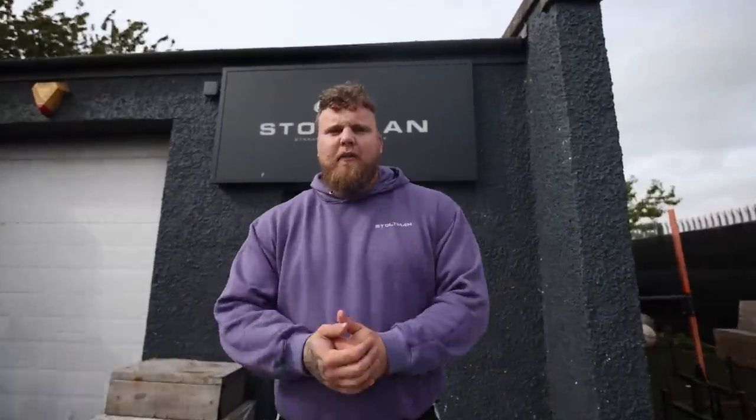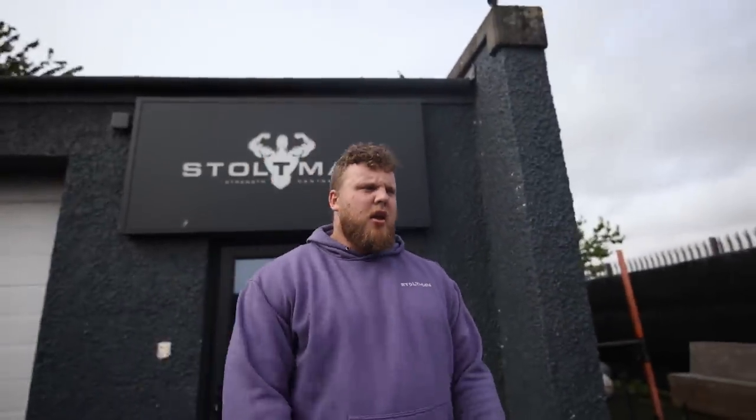Yeah guys, it is me, I'm back from Amsterdam. Luke's not here, he is on his way home - he was down in London at a wedding, so we will have him back for the next video. But for me, it's pressing, nothing too serious. I think I've got five fives in my program and I'm probably going to hit maybe between 110 and 115. I'll see how I'm feeling. All the flights were delayed last night and stuff, I'm a bit tired, but I'm going to go in, see what the crack is, and then train.